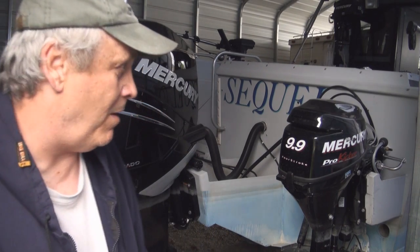In the process I also managed to get the kicker motor stolen off the boat while I was waiting for the new motor to come in. So I ended up with a new kicker as well — a Bigfoot 9.9 Mercury, same as before.